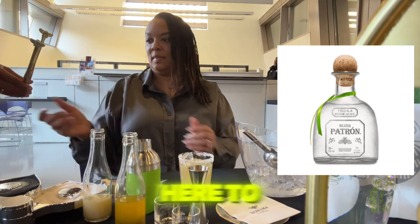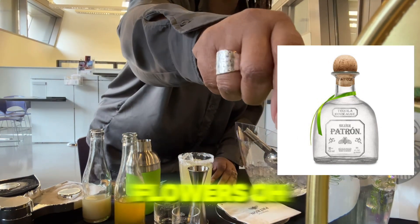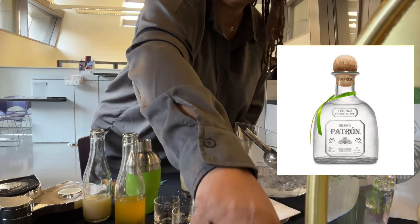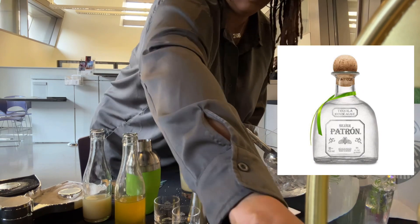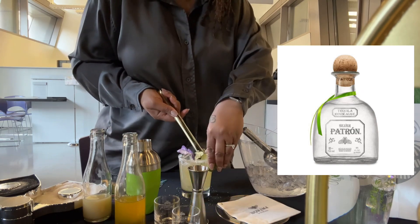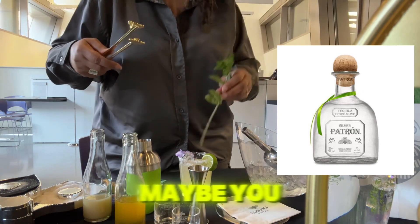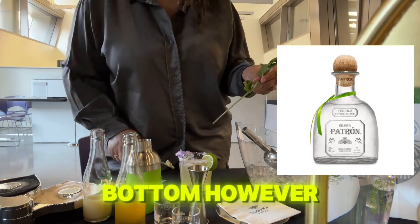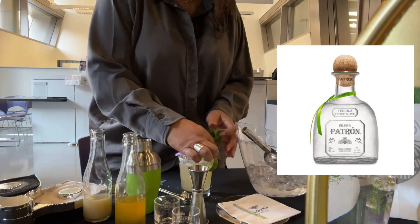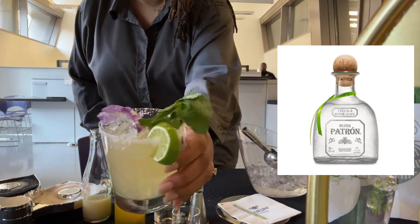Beautiful! I've got some tongs here to garnish. We've got limes, fresh mint, and edible flowers. You can do whatever you want with the mint — leave it long, rip off the bottom, however you like. Look at that — voilà, Passion Flower!